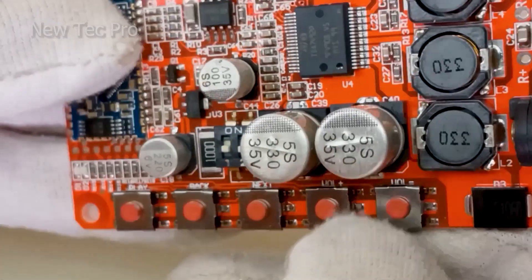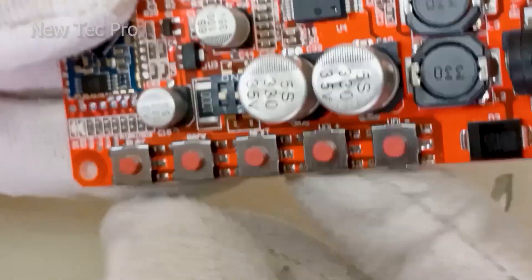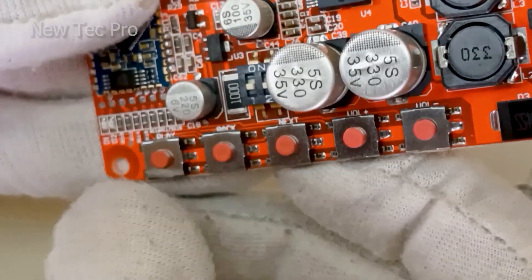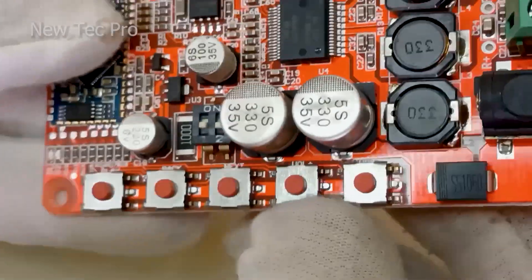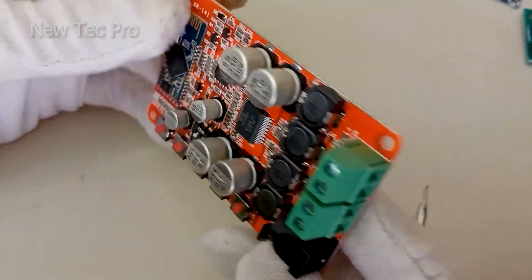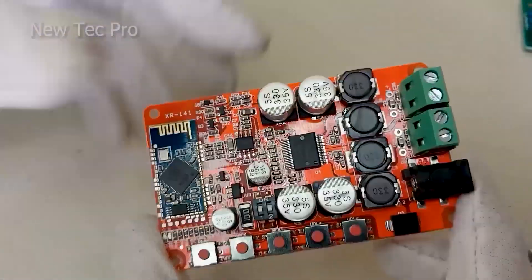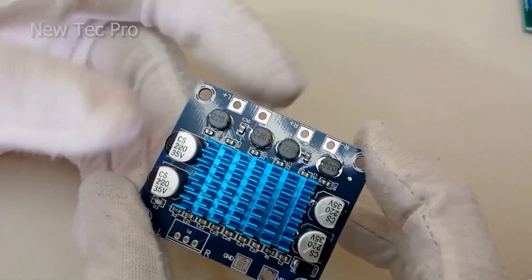Gain adjustment here, and here you can see buttons for negative volume, positive volume, next, previous, and play and pause. It's a good amplifier with Bluetooth speaker port — that's good.